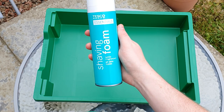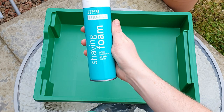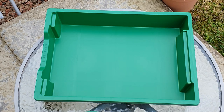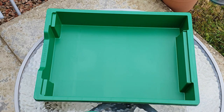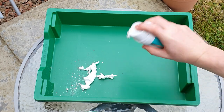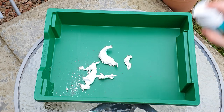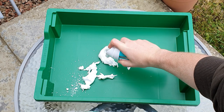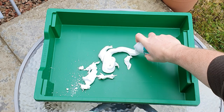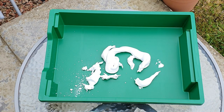Shaving foam is the best stuff. I've tried shaving gel but it just doesn't work as well. So get some shaving foam, give it a big shake, an even bigger shake, and put some shaving foam into a tin.